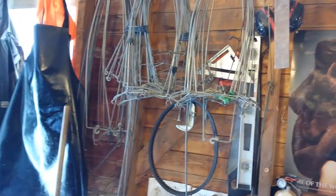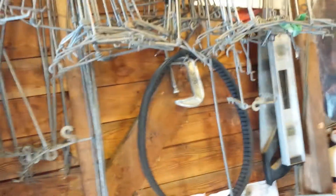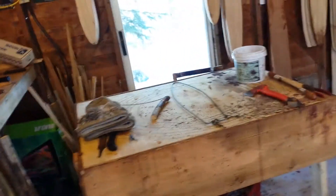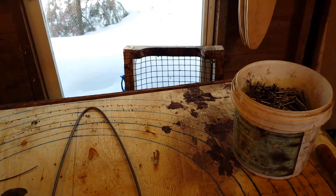I've got muskrat wire stretchers, raccoon wire stretchers which I don't use, and then I've got these stretchers — maybe somebody can tell me what they're for. It's too small to be a coon stretcher and too big to be a muskrat stretcher. I'm not sure what it's for, so I don't actually use them. Maybe somebody can tell me what they're for and I can start using them, but until then I just use the wooden boards anyway.